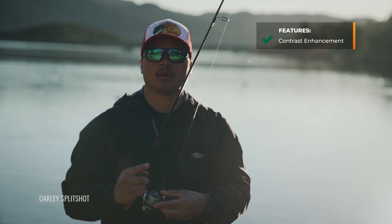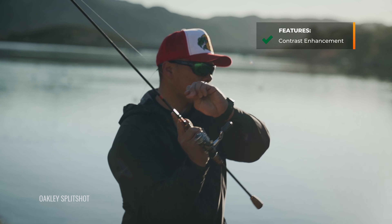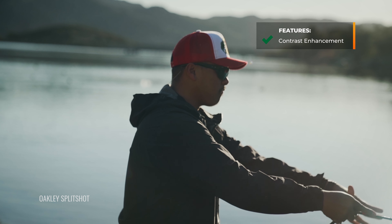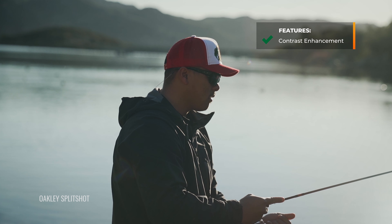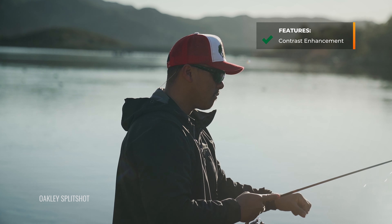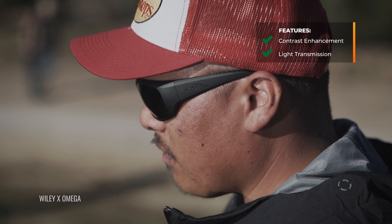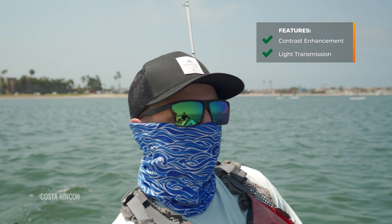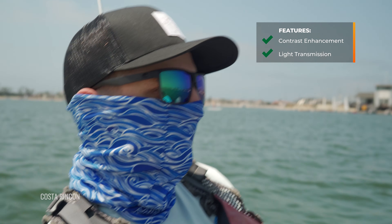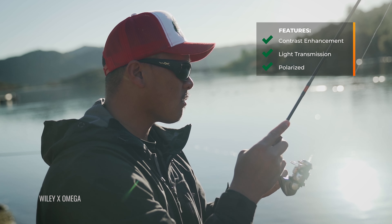What you want to make sure that you get in a freshwater lens is contrast enhancement. Really, really important because it's going to help make it easier to spot and track the fish. If seeing the fish isn't a big deal, kind of doesn't matter as much, then you just want to make sure that you're getting a nice dark lens that's polarized. But for freshwater fishing, it definitely helps to be able to spot and track the fish and contrast enhancement will do that better than anything. Light transmission is something to talk about as well because with freshwater fishing, it just depends on where you're fishing, how much light you normally deal with. Of course, all of these are polarized — it's a must for fishing.